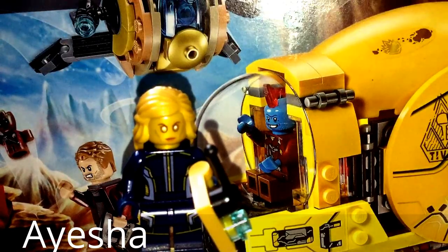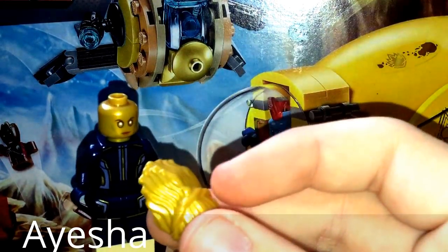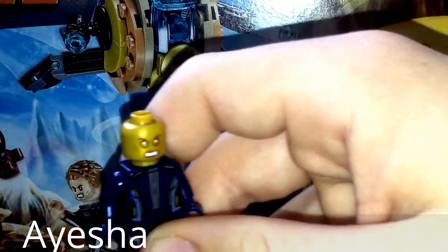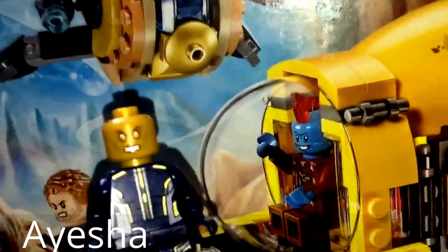Our first minifigure is Aisha. I really like this minifigure — she comes with a nice but simple controller that is meant to control the drone you see in the back. The minifigure itself comes with an amazing gold hair piece; it's really cool to get this in gold. The head has two sides: the calm face you're seeing now, and the other side is a more angry face.